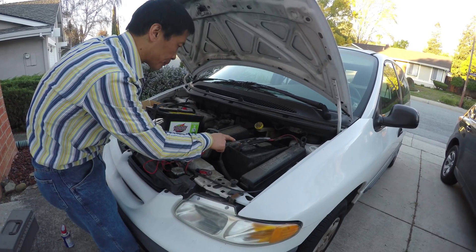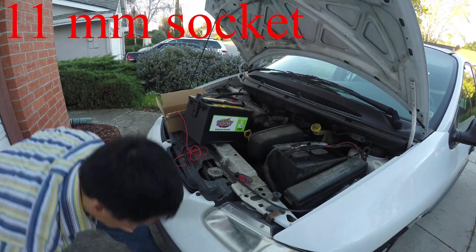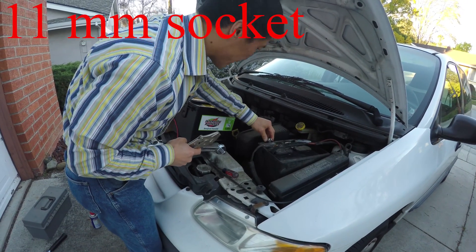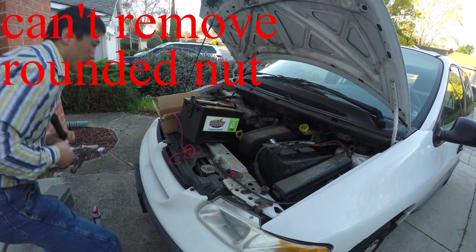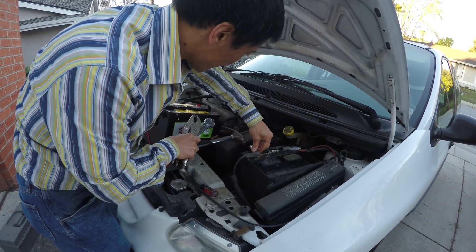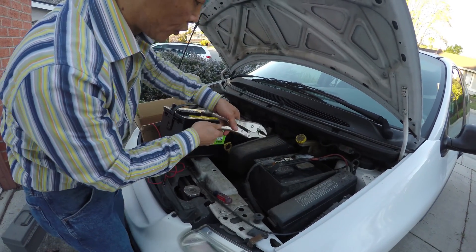So I'm going to remove this first — it's a very tough one. I'm trying to use the 11-millimeter wrench, but it will not go in because it's already rounded. I'm trying to use the hammer. It won't do it. I will just use this tool.